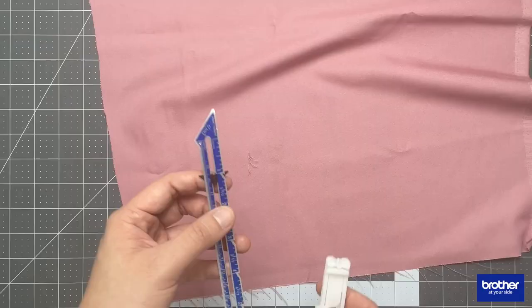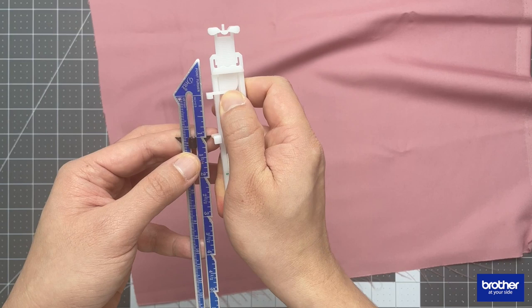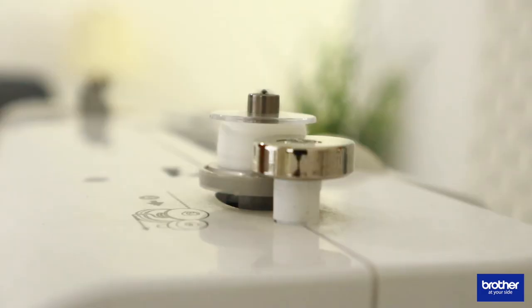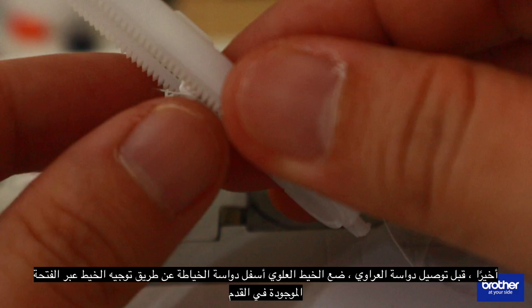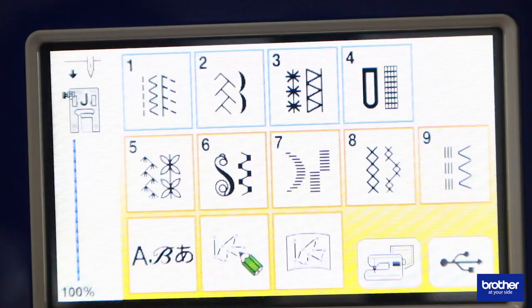Once done, adjust the buttonhole foot to the desired length of the darning. Before attaching the buttonhole foot, position the upper thread under the presser foot by guiding the thread through the hole in the foot. In this example, I will be using a contrasting thread so that you can see the lines of stitching.